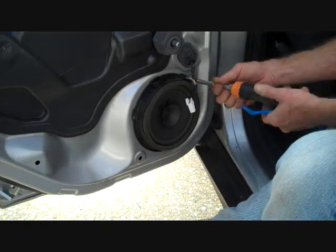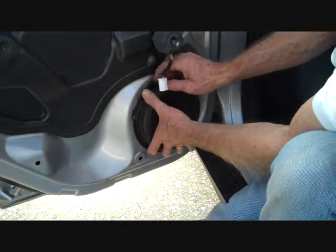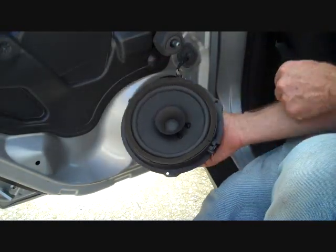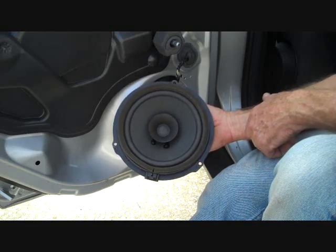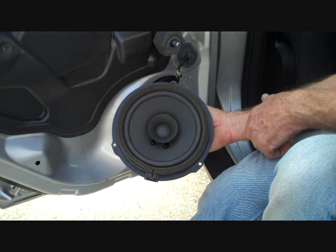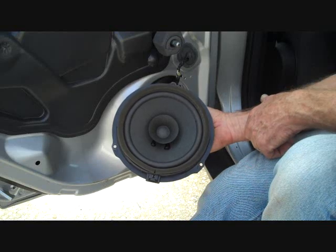We're going to remove these three screws, and this will allow us to grab the frame of the speaker and remove it. This is how you remove the rear speaker from a Ford Focus 2012. Hope this video has been helpful. Thank you for watching — see our other videos at carstereohelp.com. Our most up-to-date list can be found there.